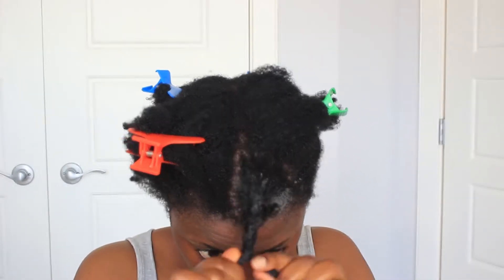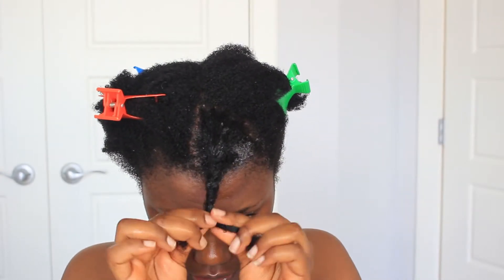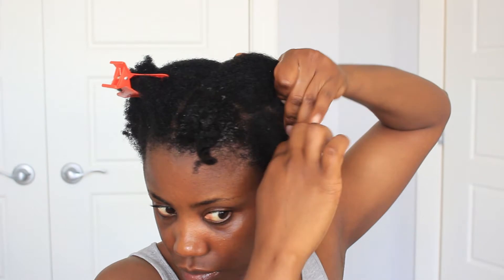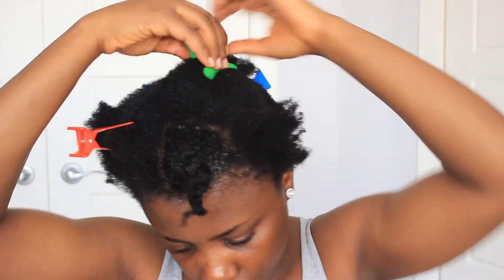As I'm rubbing this into my hair it tends to get dry. If you notice something like that, all you need to do is just poke it a little bit with your fingers and more gel will come out. Just poke it and you'll see more gel coming out.